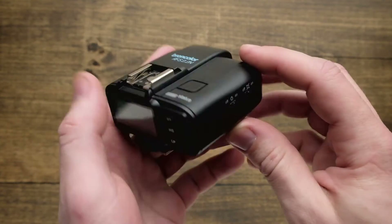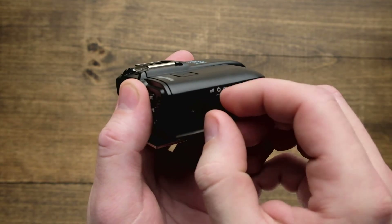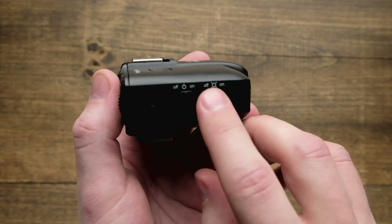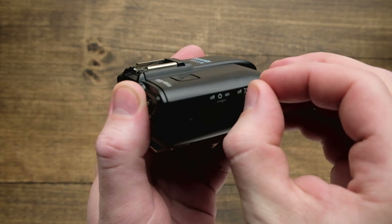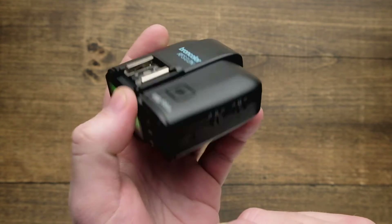The first thing I want to show you is the on and off button, located over here on the right hand side. It's just got a quick and easy toggle on and off. Located next to that is going to be the modeling light, which allows you to turn the modeling lights on and off of your strobes remotely right from the top of your camera using just your trigger.